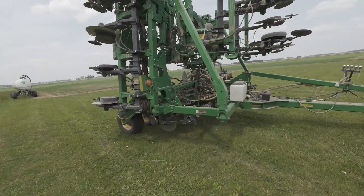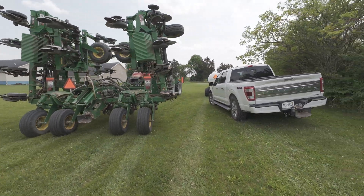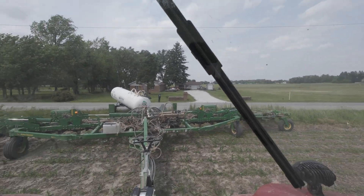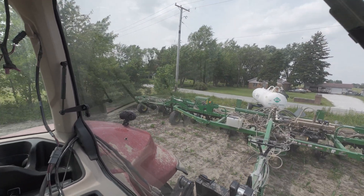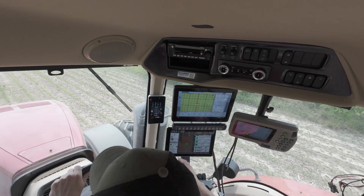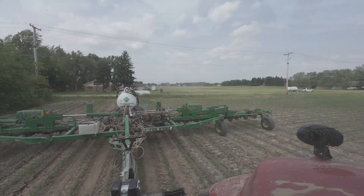Now they're empty. He's got 10 acres to do and I'm gonna hop in with him - we're just gonna check this out.